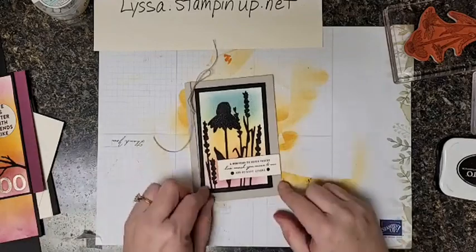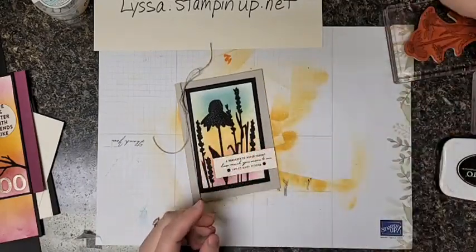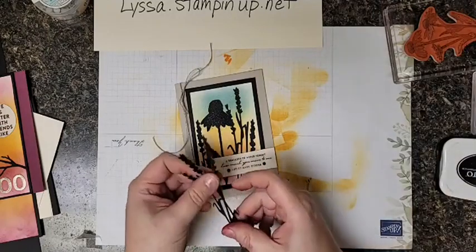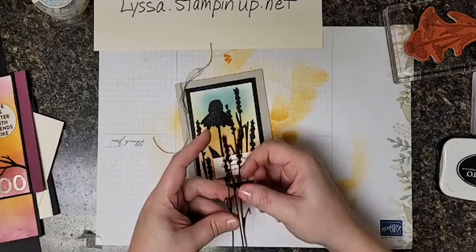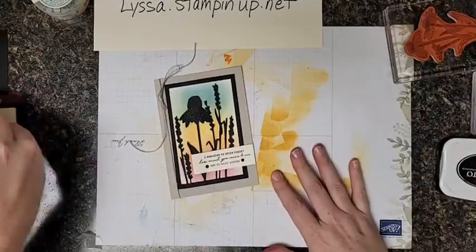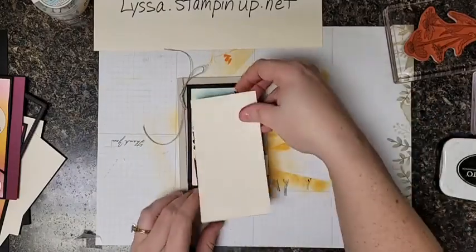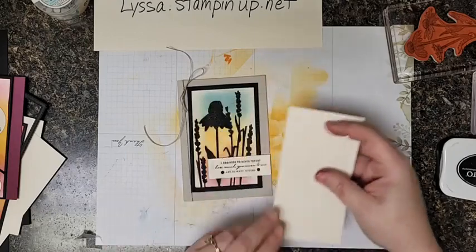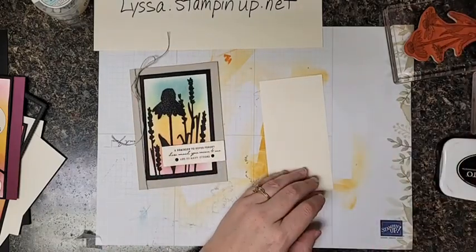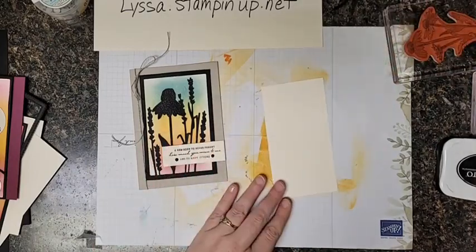Let's talk about this background. This is the same sort of principle — it's a silhouette stamp. I used die cuts from the Nature's Harvest bundle over my background. So let's work on that background. I'm going to show you a quick trick for putting down these die cuts too, but first let's do our background.